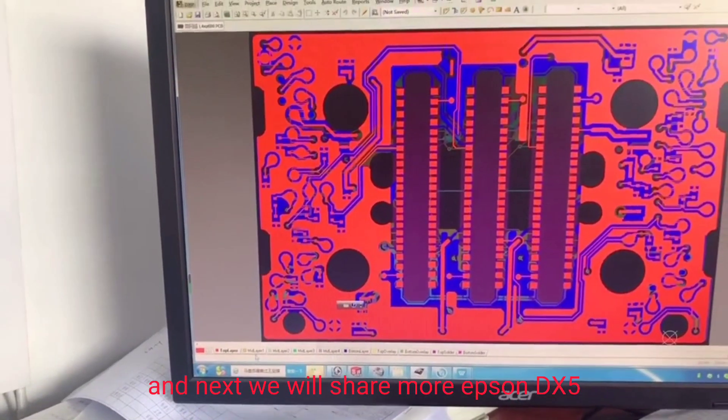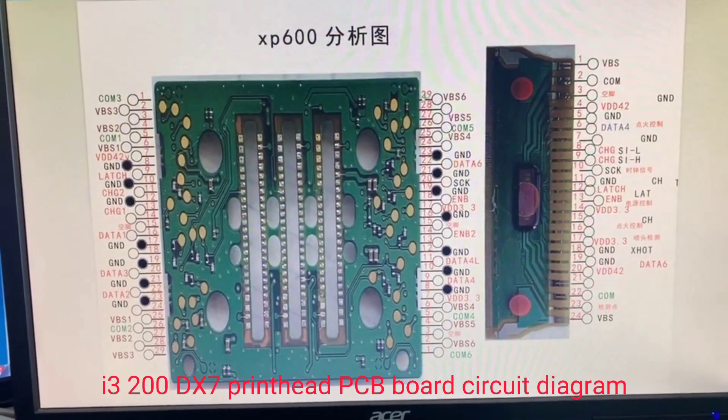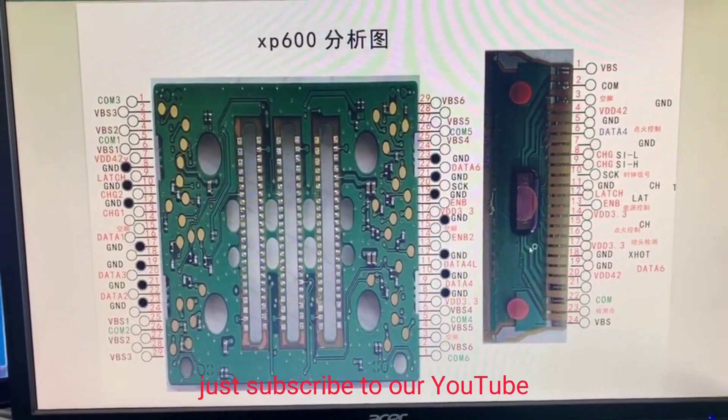Next, we will share more Epson DX5, I3200, and DX7 printhead PCB board circuit diagrams. Just subscribe to our YouTube channel.